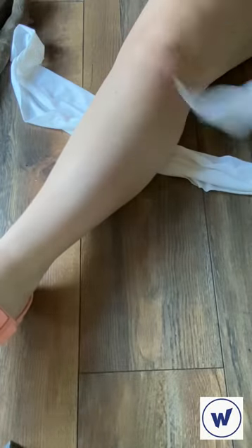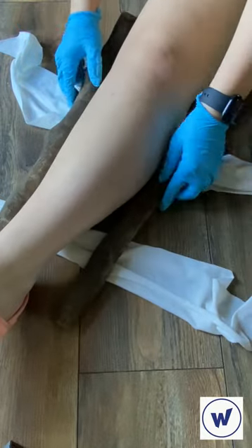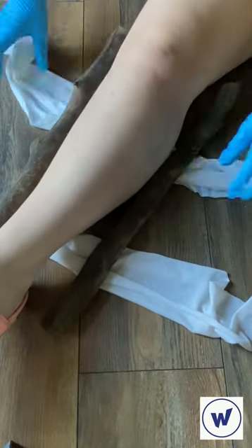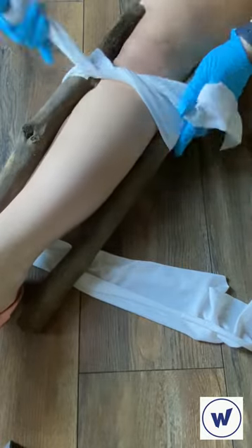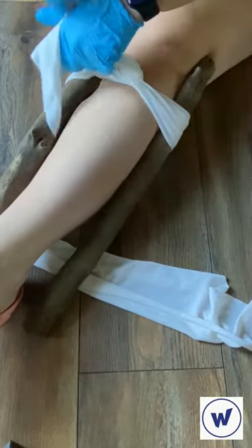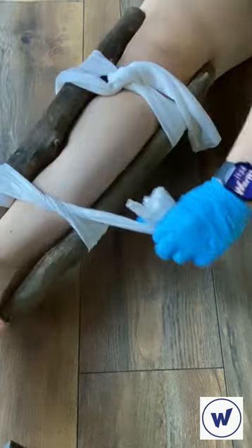Let's start by lying the two pieces of fabric underneath the limb and placing the sticks on either side of the leg, making sure that they are above the knee and below the ankle. Next, you're going to take your pieces of fabric and tie them tightly in a knot.